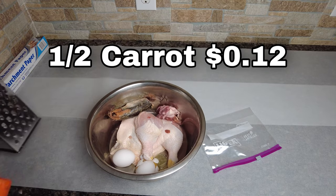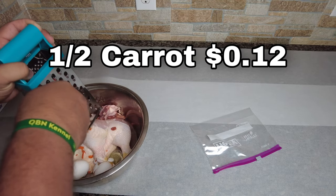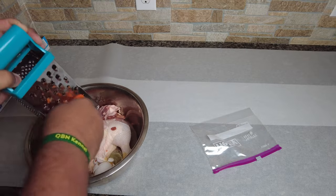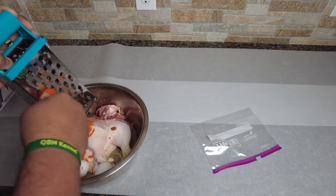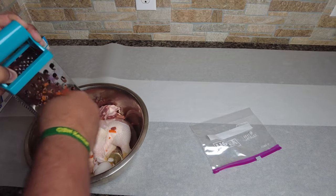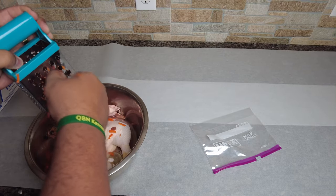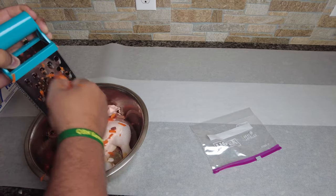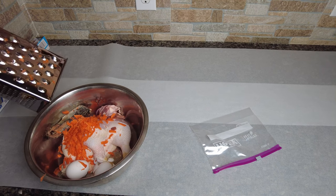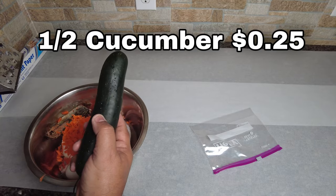Chicken gizzards — we bought them for $1.94 — throw one or two in there. Carrot — remember we bought those. It doesn't have to be a whole carrot, even half will do. My dogs don't like carrots, so sometimes I add a little sour cream and they'll lick it up and eat the carrot with it. Grated carrot also helps compact the bowels — if there are any parasites, it actually helps de-worm your dog.